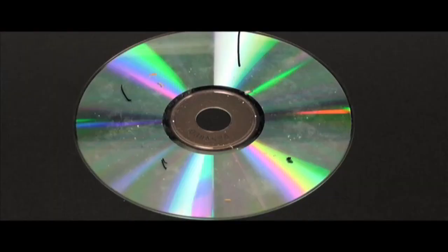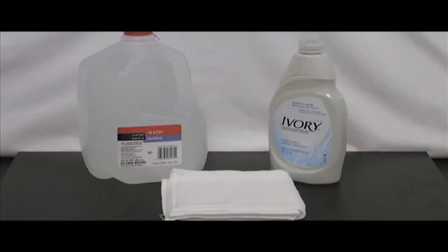A disc that is seized from a suspect may be scratched or just plain filthy, and that could cause delays in reading the data. If the disc is dirty and cannot be read properly, you will need to clean it. The first step to cleaning the disc is to use distilled water. Dry the disc with a soft, lint-free cloth in a straight line — not in a circular motion.